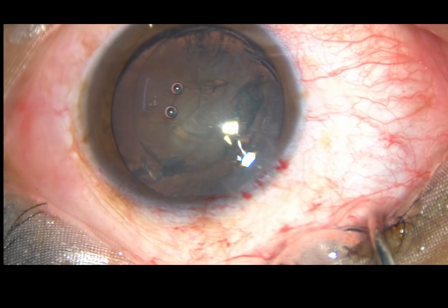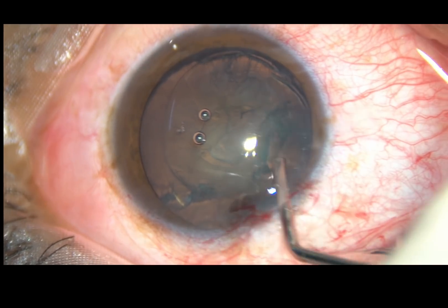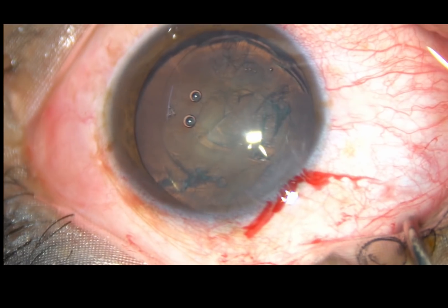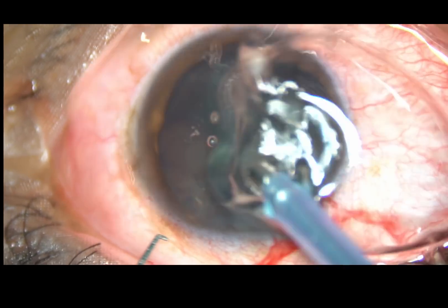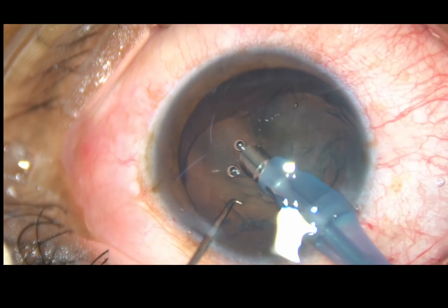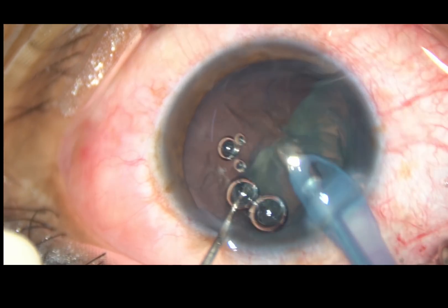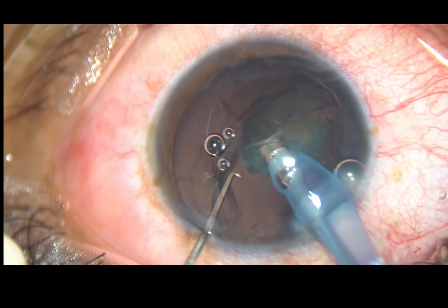Since the cataract is very soft, what I do is bevel down phaco. The bevel of the phaco handpiece is kept towards the lens mass. Vacuum and very little power — about 20% ultrasonic power — is used to emulsify this lens mass.